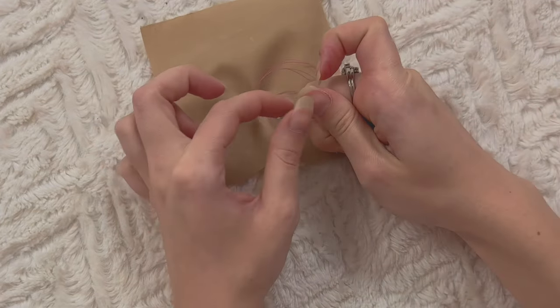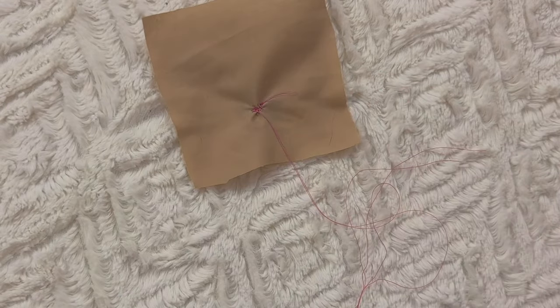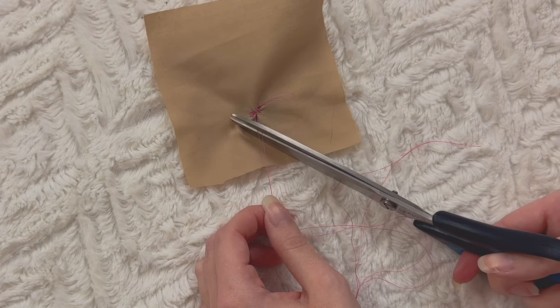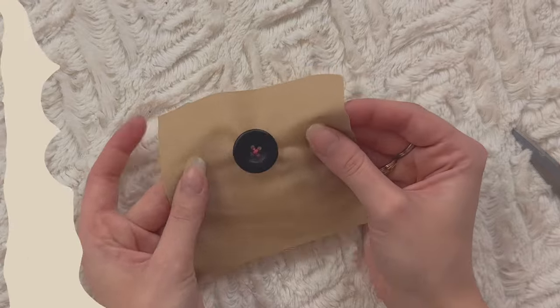There you go! Now just trim your thread leaving a little tail, and you have a perfectly sewn on button. Sewing a buttonhole really is that easy. I suggest before you sew a buttonhole, always do it on a little bit of scrap fabric before doing it on your actual dress, shirt, or pants — that's always a good tip. Adjust the settings, play with them, make sure everything is seamless. Your homework is just to practice sewing on buttons and buttonholes, and I will see you in the next one.